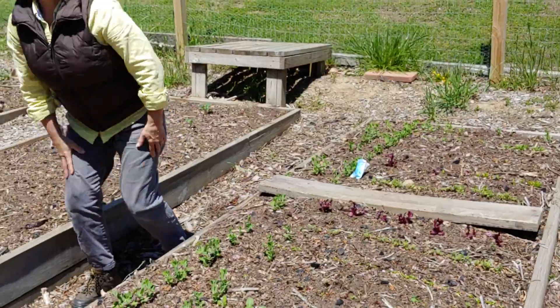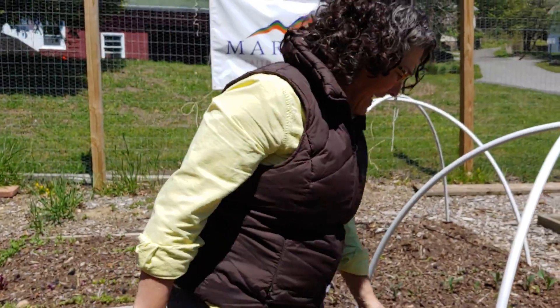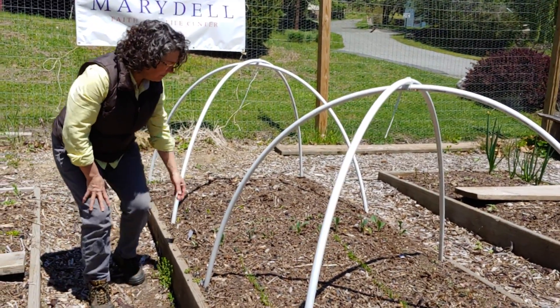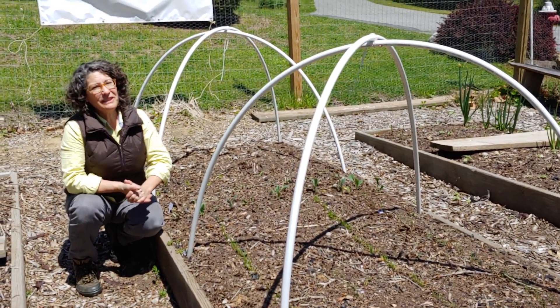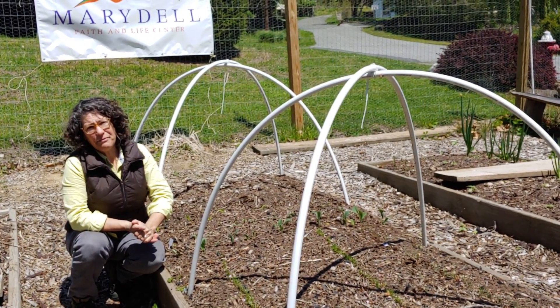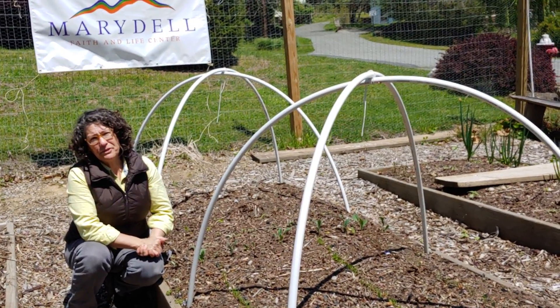Other cool-loving plants are carrots, which we put in this bed, and they're making a wonderful showing here. We'll be ready to thin soon, and some kale. These plants actually do well this time of year but won't do too well in the summer — it'll be too hot for them. They will wilt or they'll just shoot to seed before you get a nice harvest.